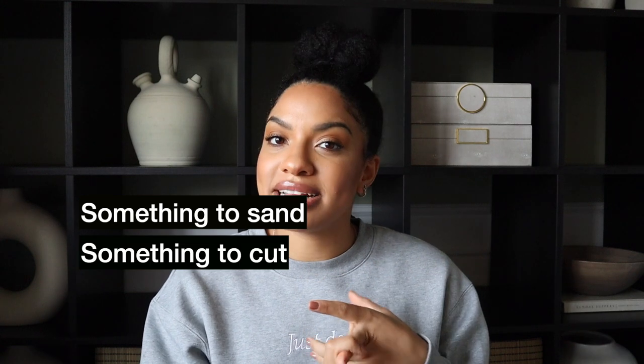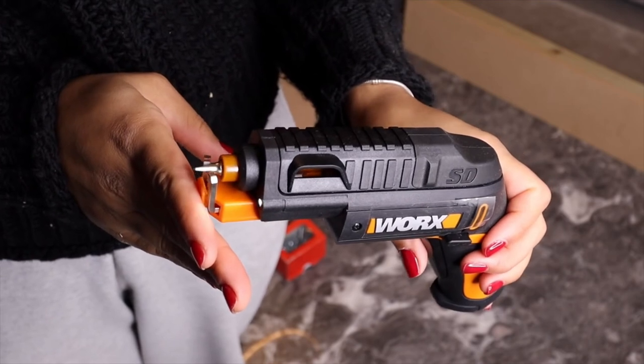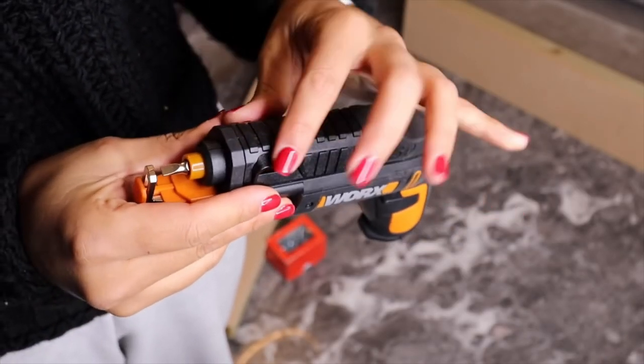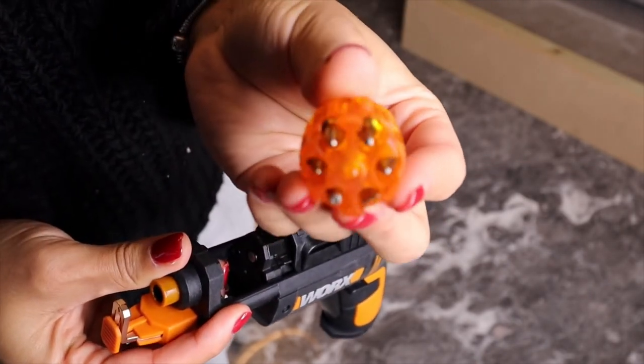You need something to sand, something to cut, and something to drill holes and screw things together. A handheld screwdriver will do absolutely fine. But if you've got loads of flat pack furniture to put together, it may be worth investing in the WORX Slide Driver. It makes the job faster, it's very lightweight, takes up no room at all — perfect for a small flat. It stores all the bits you'll ever need inside the screw head so you'll never lose any.